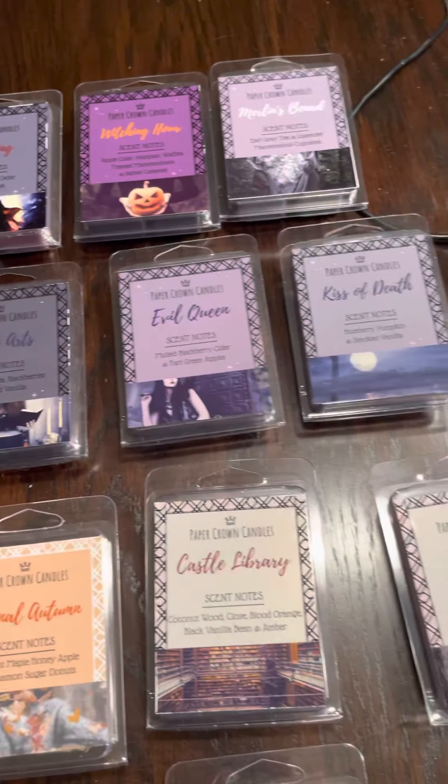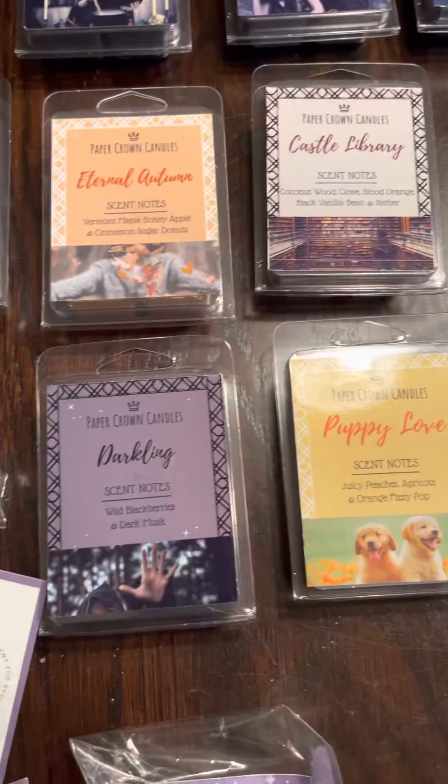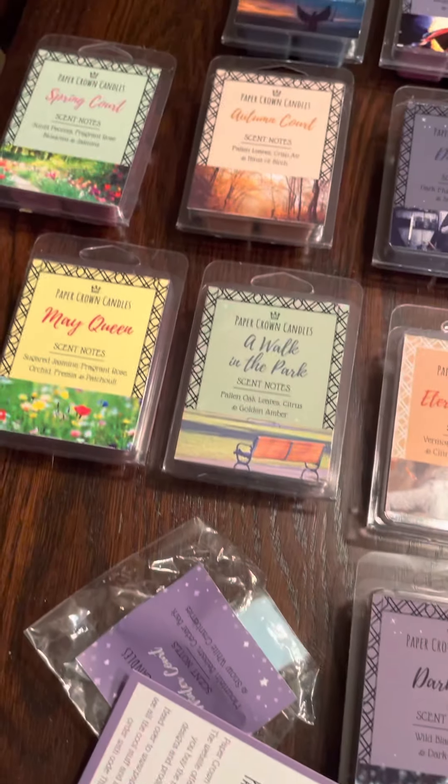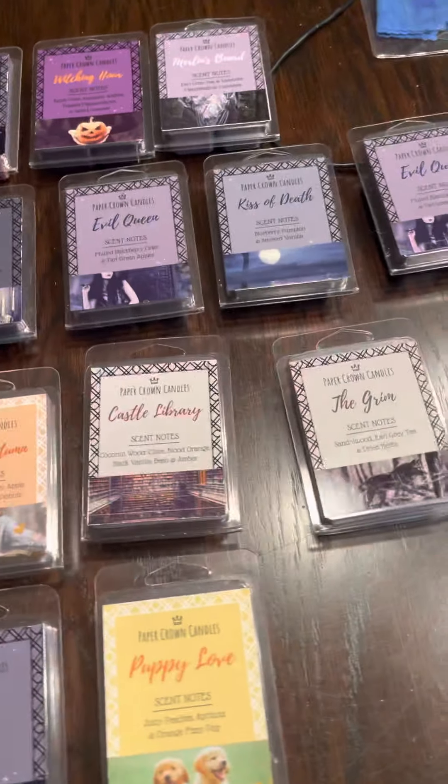Before I even get started, I'm not going to go through a full sniff of everything because I know what they are and I know how they perform — I've already tried each and every one of them while I was away. I just wanted to show you a few things.